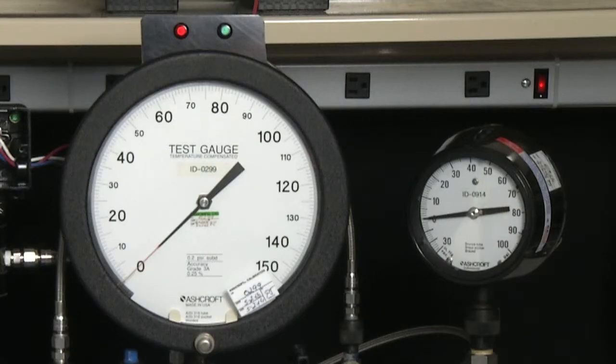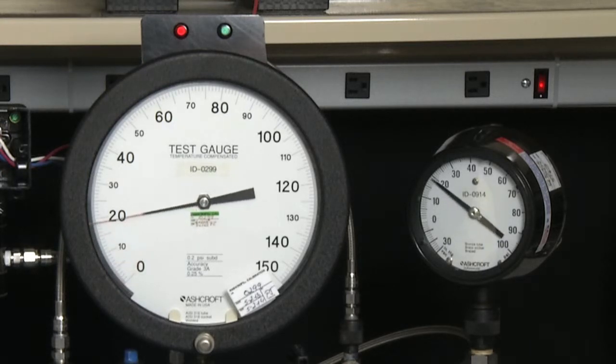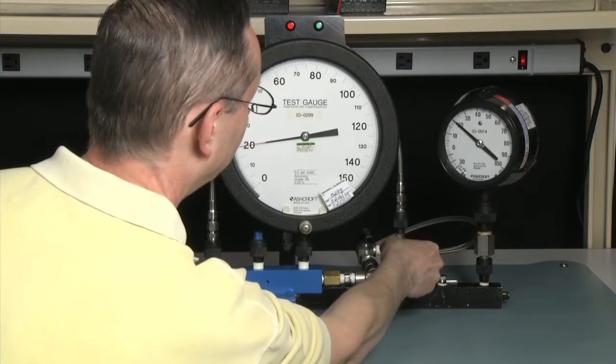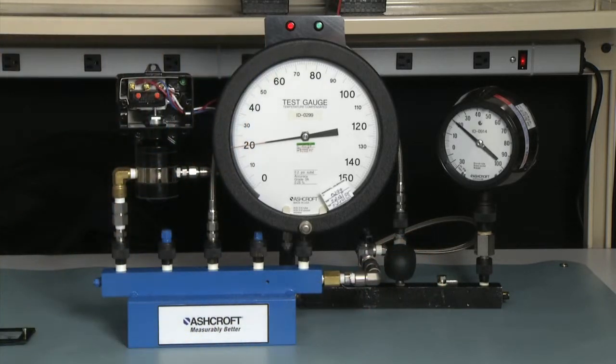We will start by establishing the static pressure at 20 psi. To do that, we will increase the entire system pressure on the primary gauge to 20 psi, and then close off the valve, leaving the pressure on the low side. Now we will exercise the switch, keeping in mind that 20 psi is our base. So we will exercise this 100 psi D switch from 20 psi to 120 psi.